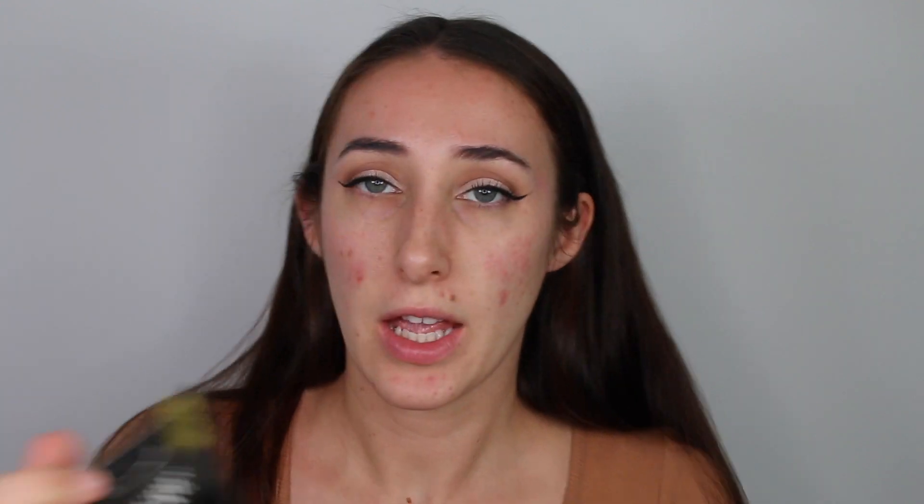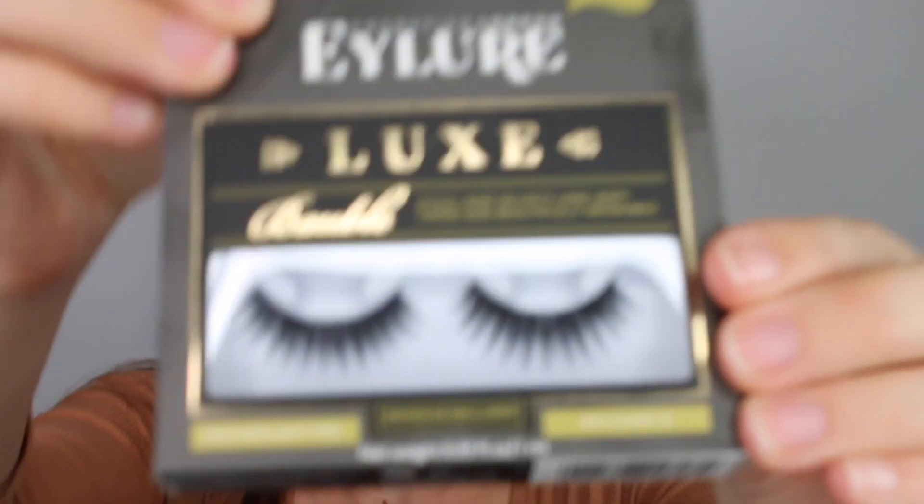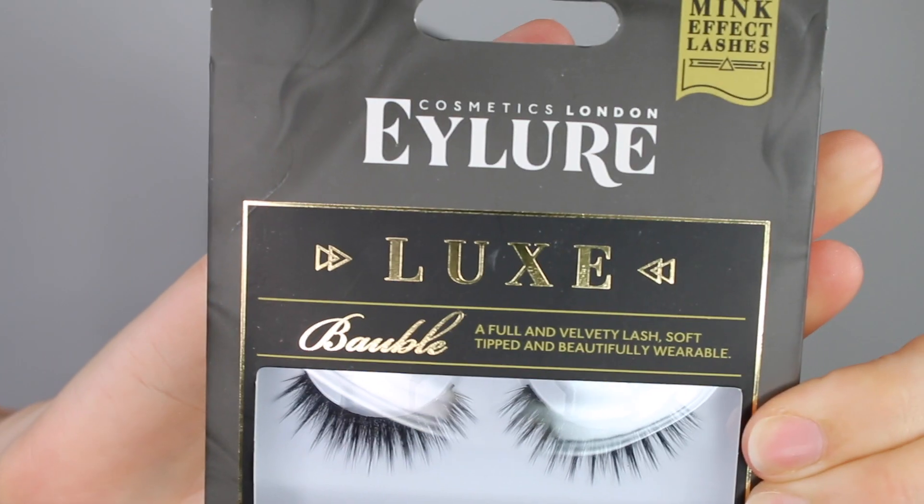That light coat of mascara will help the falsies blend in. I'm going in with the Eyelore Luxe Bauble Lash, which is a mink effect lash — and these are only £5.99 each and they are really good. I'll apply my lashes off camera and be back in a second.